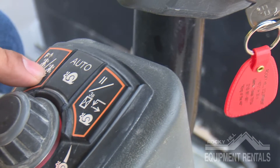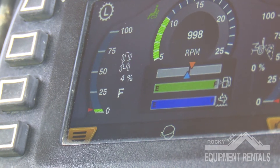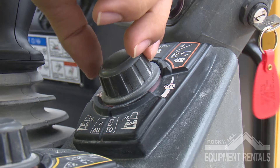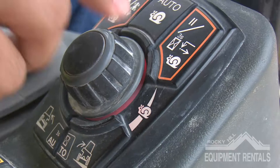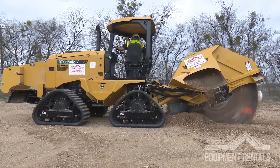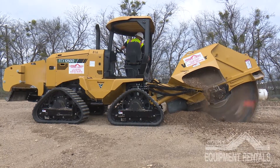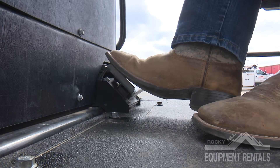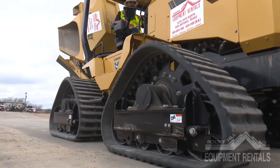Moving on to the creeper controls. First, press the button to the left highlighted in orange. You will see an F appear on the left side of the screen next to the creeper speed gauge. Next, turn the knob clockwise and you will feel the machine advance forward. Once the machine is moving, there is an auto option that allows the machine to keep both the speed of the creeper and the wheel in the rear in a safe zone. Down at the bottom by your feet, we have the foot pedals that move the machine forward and reverse. These are to be used while adjusting or transporting the machine, not while trenching.